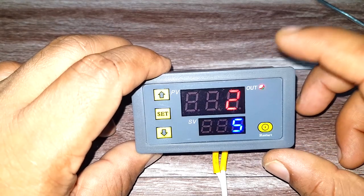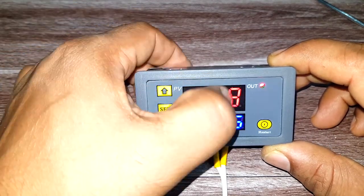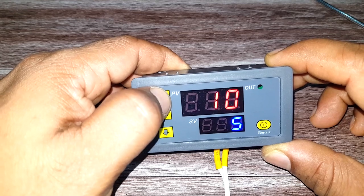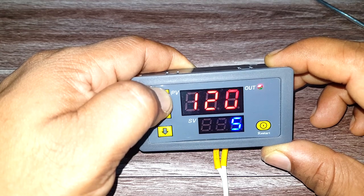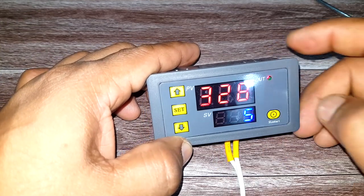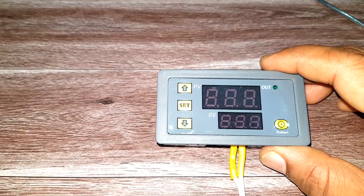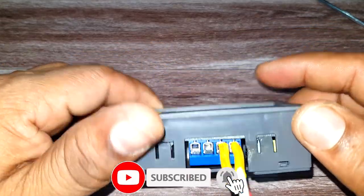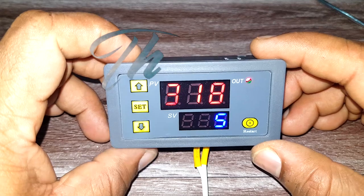So those are the six modes this timer operates in. To change the time value, just press the Set button — the timer display will blink and you can increase or decrease the value. You can see how fast it moves. Press Reset to save the value. If you remove the power, it will start from where it was. That's this small digital display timer relay — I hope this was useful. Please consider subscribing, thank you.